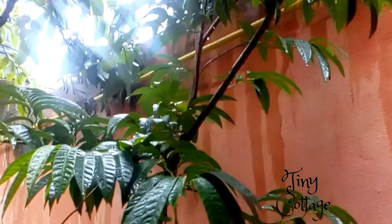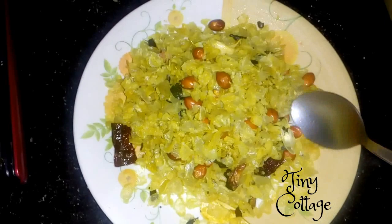So in today's video I'm going to show you a very easy snack which can be prepared within 10 minutes.